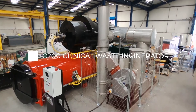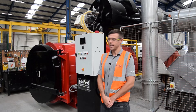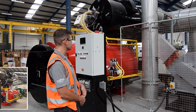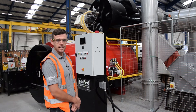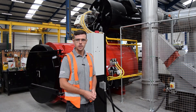Today we're showing you the Adfield C200 incinerator. This is designed for medical clinical waste. It has a large 4.3 meter cube chamber and is complete with a large 2-second retention secondary chamber above. The machine has burners on both sides of the chamber to give uniform combustion inside.